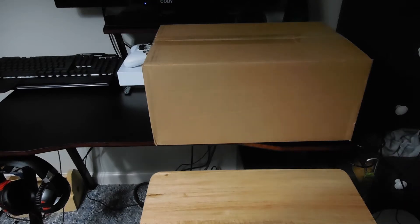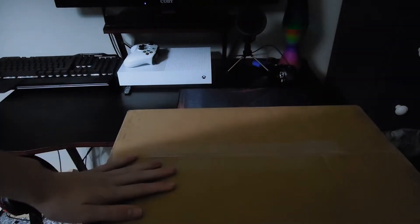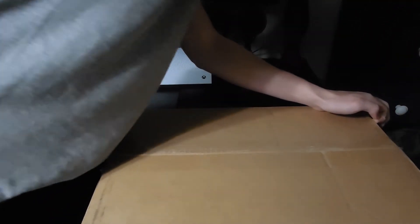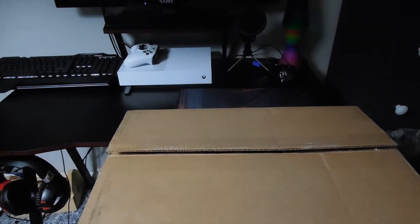Hey everyone, how you doing? I have a surprise in this box that I ordered — only took like two days to get here. So by the title you already know, but yeah, this is another unboxing video. I got my favorite pocket knife and let's get into it. I'm not going to show the shipping label on it of course.